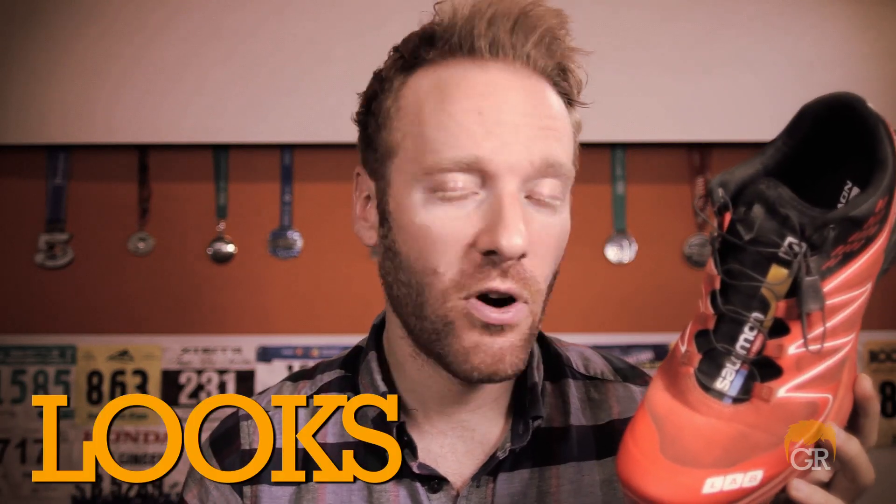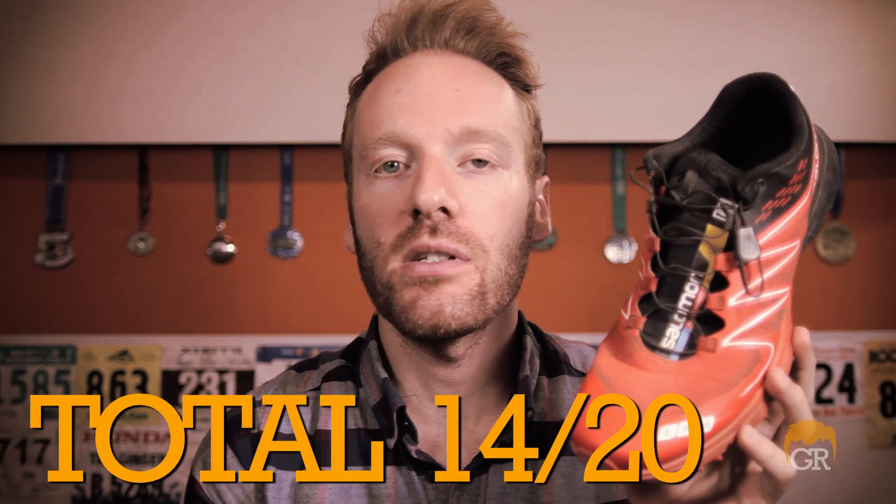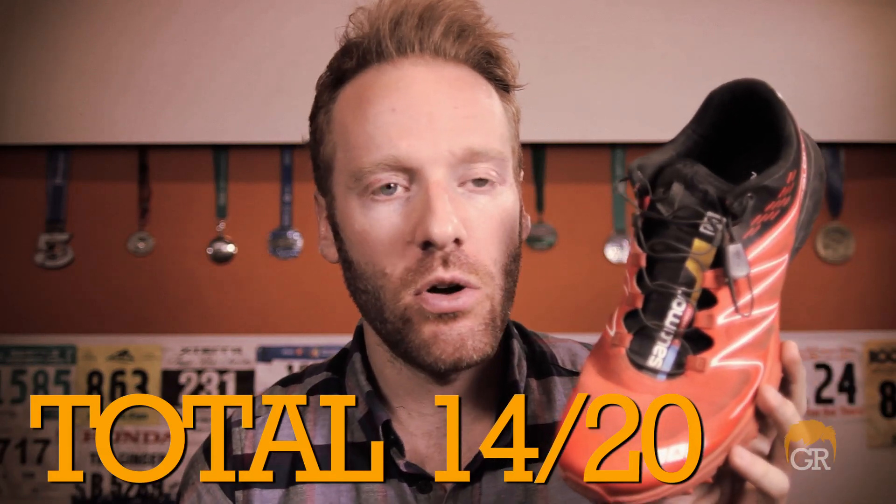And finally, looks: 4 out of 5. I think it's a super sexy shoe. It comes in one color — red and black. It makes a statement; it's the only shoe like it on the market. So for that, I give it 4 out of 5. Overall points: 14 out of 20. A great score for the S-Lab Sense Ultra.